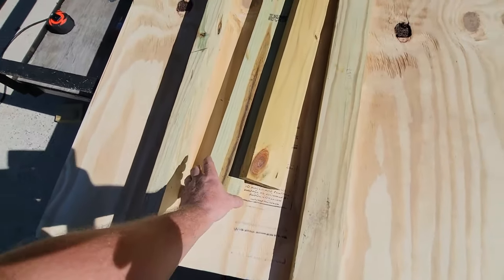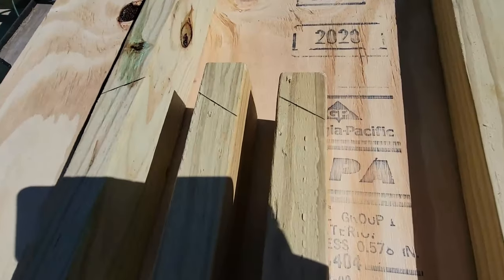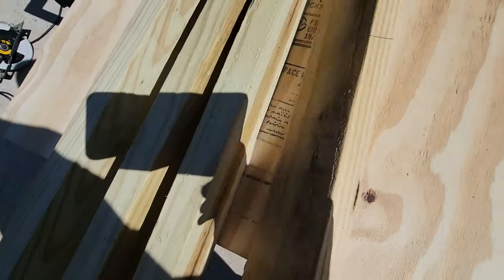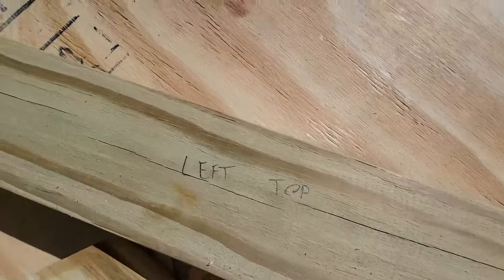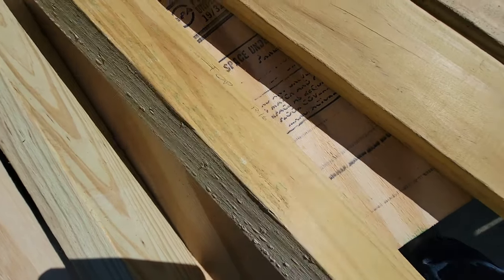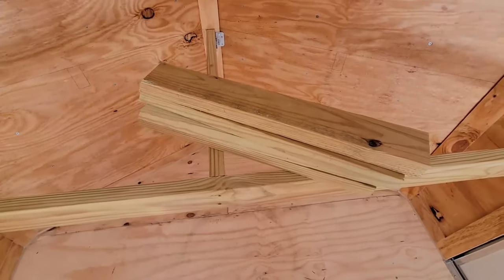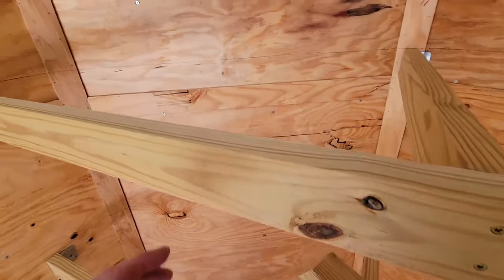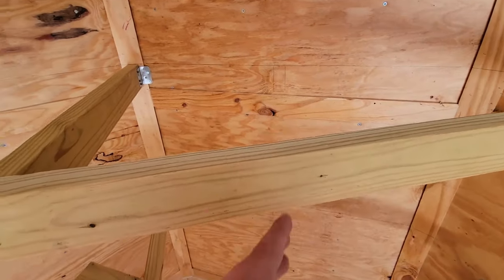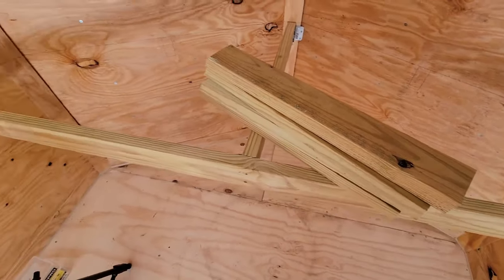All my 2x4s are marked. I've labeled them: left top, bottom right, top right, and bottom left. I'm going to cut these out with the skill saw and get back in the trailer. With all four boards cut, I'll place them against the wall, put one bracket against the wall on each board, and shoot screws through the new 2x4 into the wall 2x4.